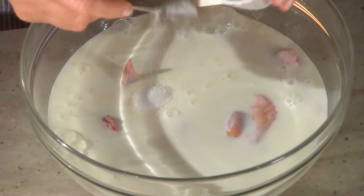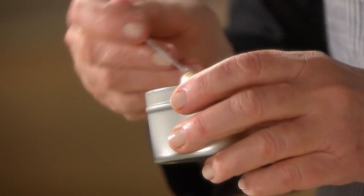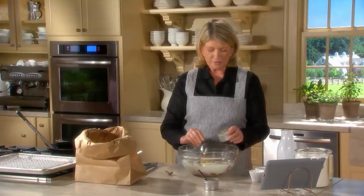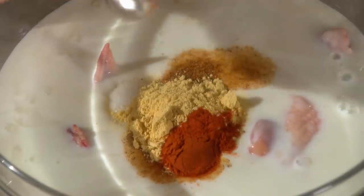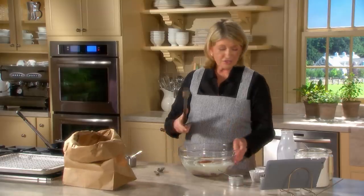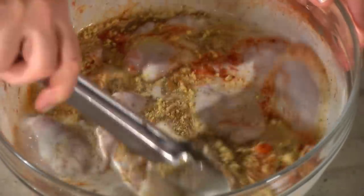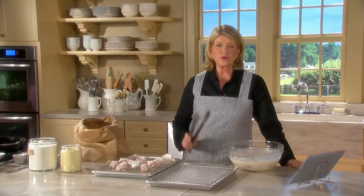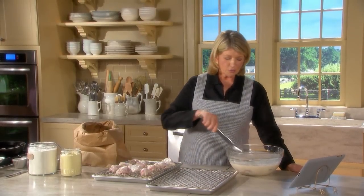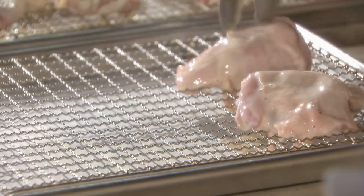Add two tablespoons of salt, one teaspoon of black pepper, one and a half tablespoons of dry mustard — which adds a good sharpness — and one teaspoon of cayenne. Mix this all up. The chicken will stay in here four hours or up to overnight. Cover with plastic wrap and refrigerate. One hour in advance of frying, remove the chicken from the marinade onto a rack and let it dry for one hour.